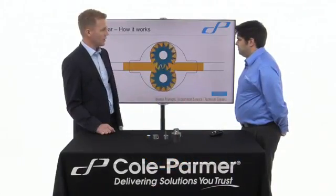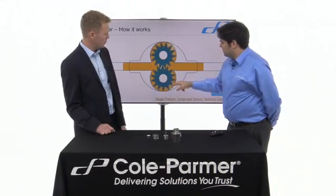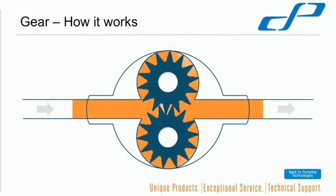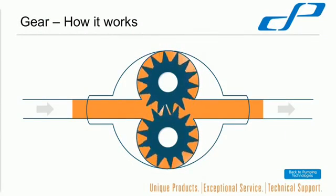Can this pump handle particulates? Unfortunately, these cavities are very small, so there's not much that can actually fit through there — they can't handle particulates going through the gears. Secondly, particulates could get caught up, especially at the mesh point, and damage your gears. So unfortunately, no particulates for this particular pump.